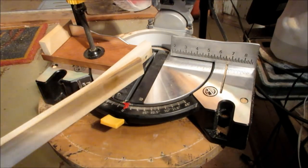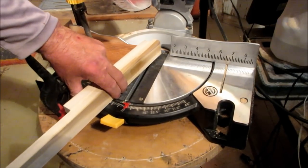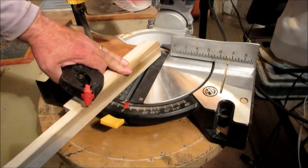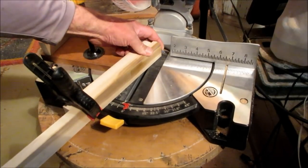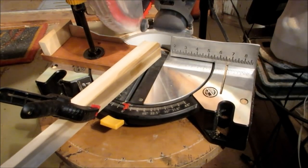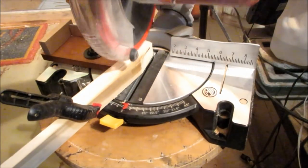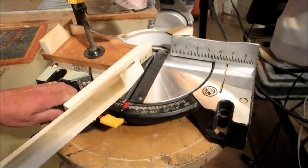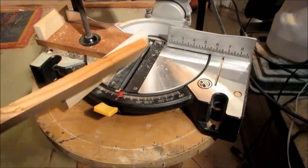Here we go — first time out. I've got a piece of tulip poplar for a neck; it's about six feet long so I haven't cut it down yet. I'll put it here like this, clamp it so it goes just past the end there, stabilize it, and here we go. There it is — nothing got in the way, nothing got hit. Nice and clean cut.